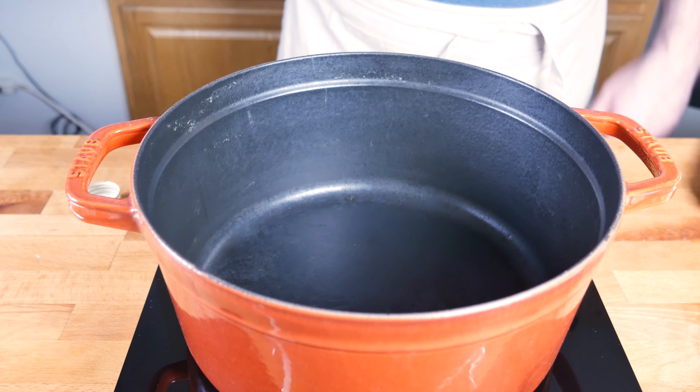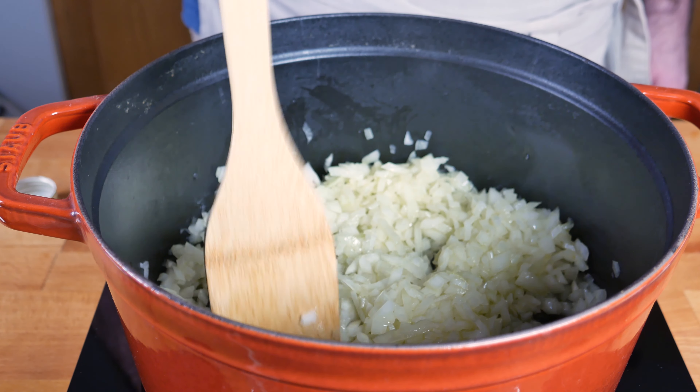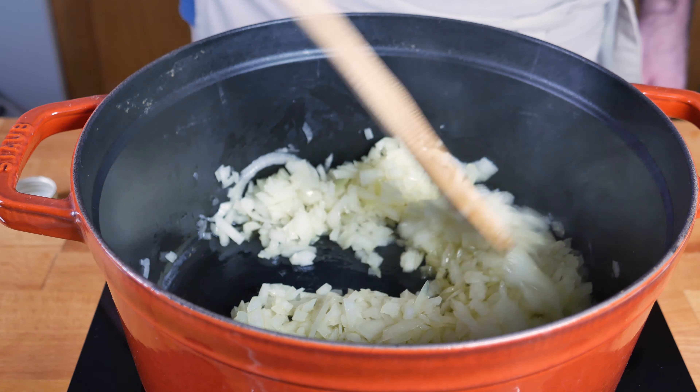Into a Dutch oven we're gonna drizzle some olive oil, and just like any Italian sauce we're gonna start with diced onion and cook that out until it gets translucent. Next up we're gonna throw in a few cloves of minced garlic.